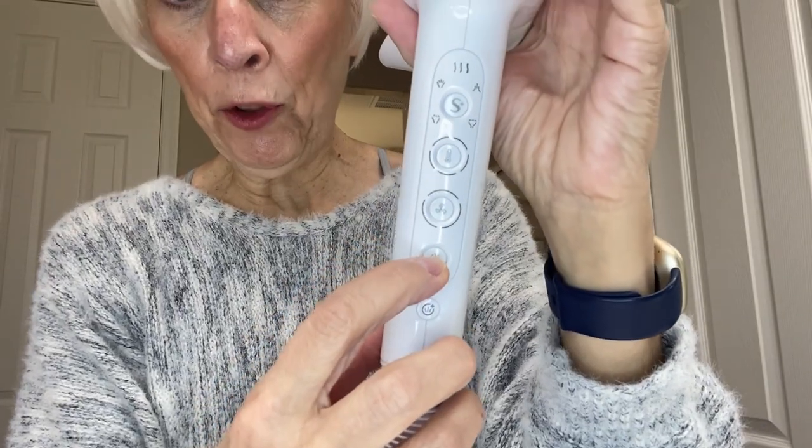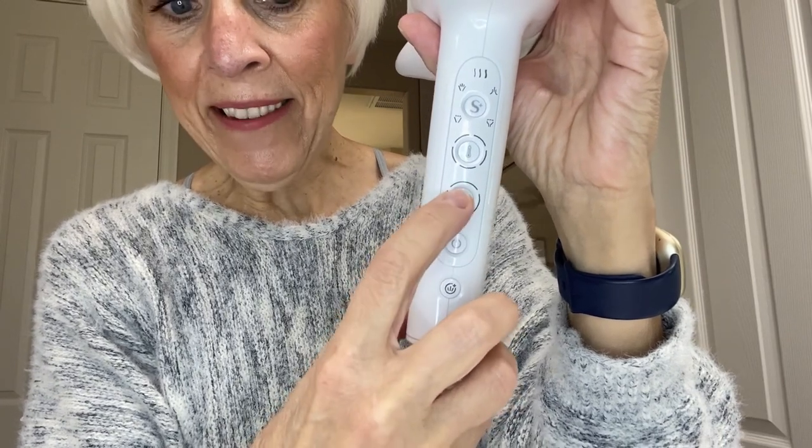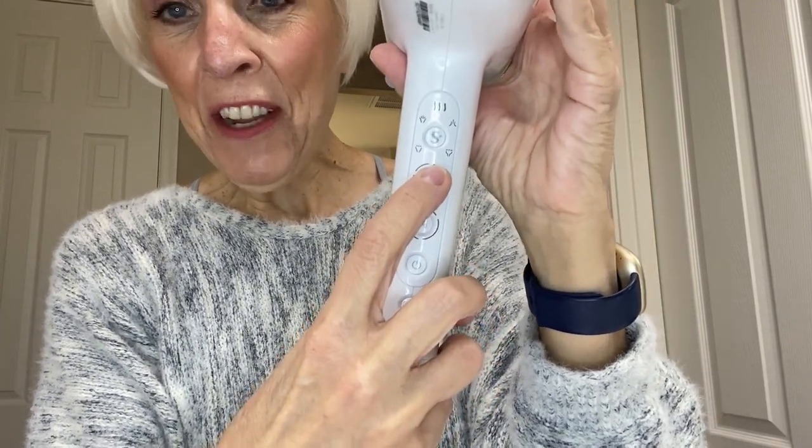Now let's talk about these settings. Here you have the on/off switch, and right here it has three speed settings and five heat settings.